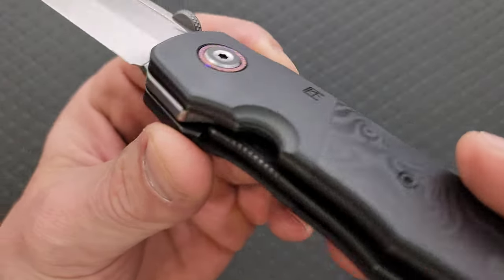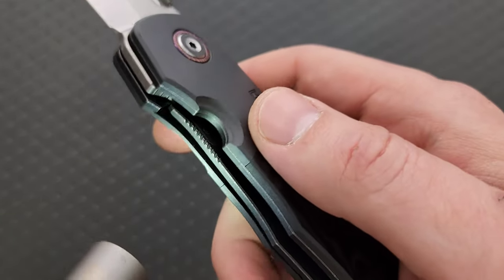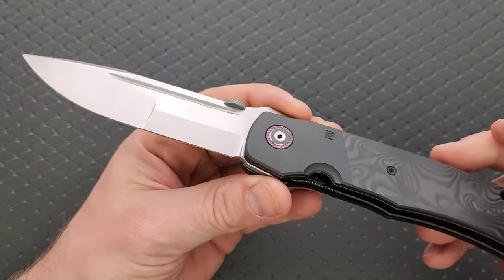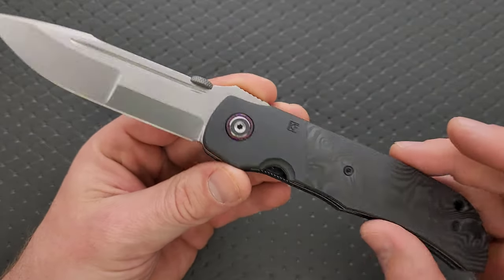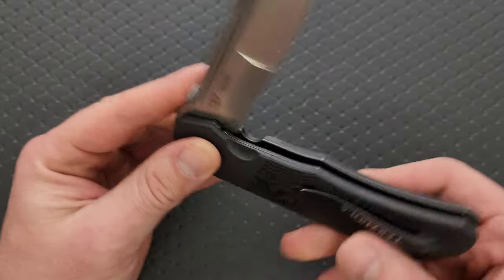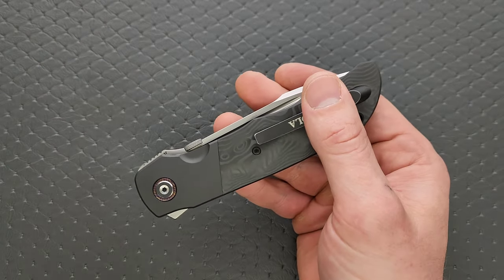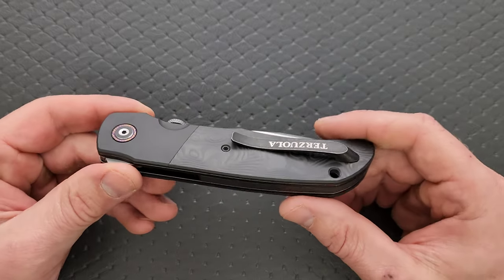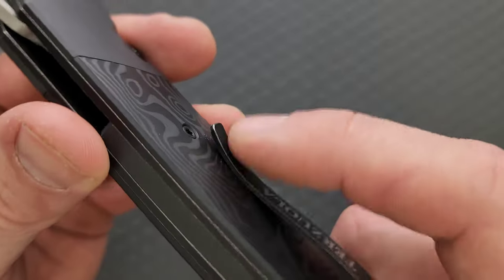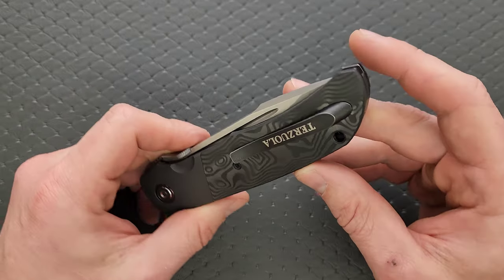We have a titanium liner lock with a steel lock bar insert — something your $40 knife will not have. The pocket clip is mounted lower than I would have expected — there's quite a bit of butt sticking up, but quite a bit of the knife is actually in your pocket. In and out of the pocket, super easy. I love this pocket clip — knocked down at the corner so no sharpness, with a rise, a drop, and a slight swoop.